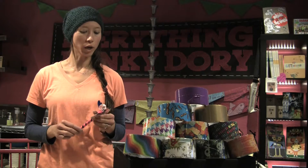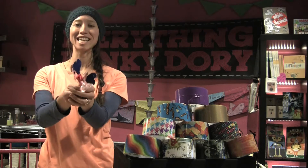Hi, we're here today at the Everything Hunky Dory Crafting Studio. We are going to be making Valentine's Day heart pens.